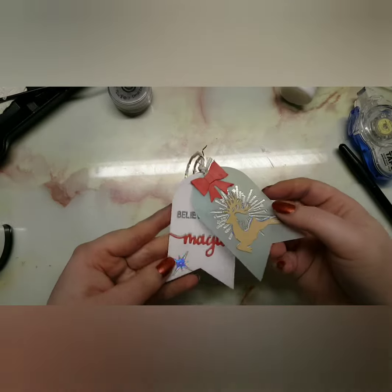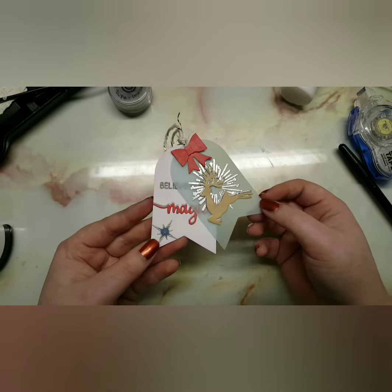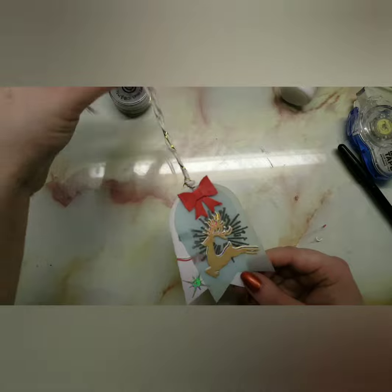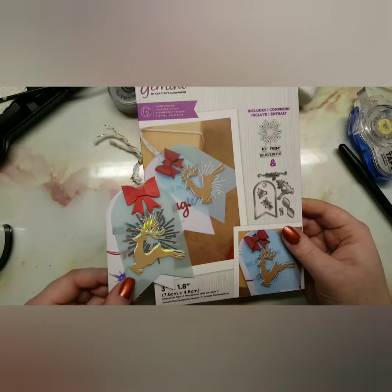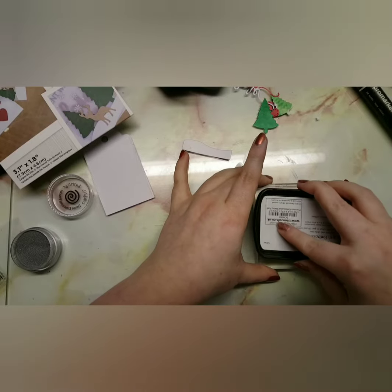So that is the first tag done! The twine I just bought off eBay — it's nothing special. The only thing I'd recommend is getting something without glitter on it because, as you can see, the glitter on the twine just always frays off and it's really annoying. So I'd recommend getting a different one.